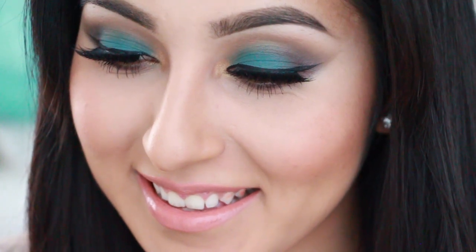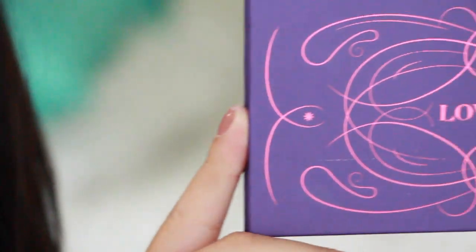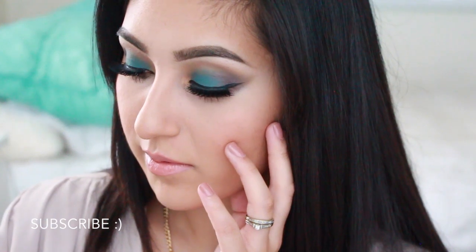Hi my beautiful beauties! Welcome back to my channel. I'm your girl Jasmine and today I have another tutorial. It was highly requested from my last video and it's using a new palette of mine which is from Zoeva called Love is a Story. I really love the palette and enjoyed doing this tutorial, so if you guys want to learn then just keep on watching.